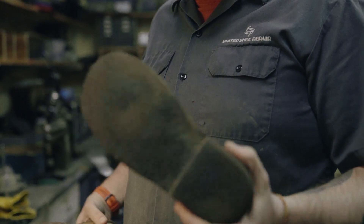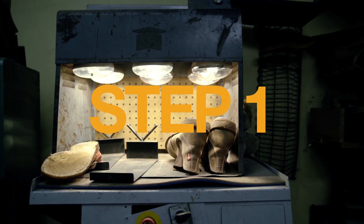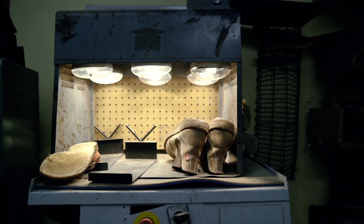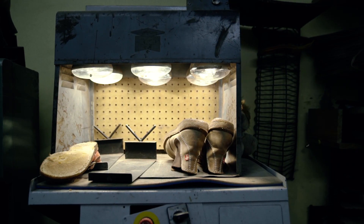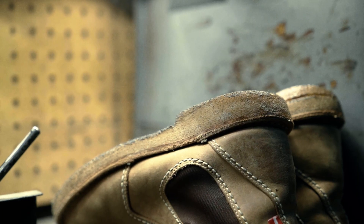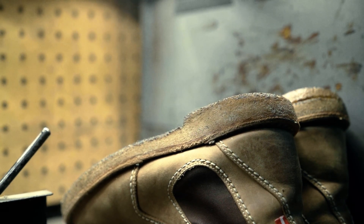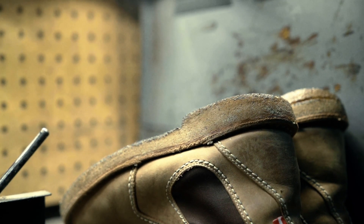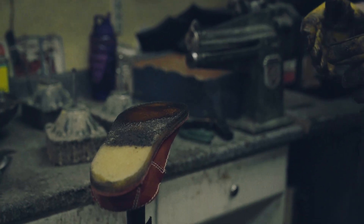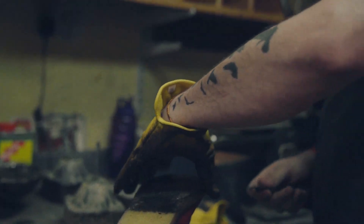Took them out of the box that they shipped in and first step is always put them under some heat. It takes a lot of heat to get these things to separate, but it's really the only way to get the pair of duck feet to come apart. That's one of the benefits of this soling material — it's very self-adhesive, sticks to itself really well. So that spent about an hour in the heat box just getting soft enough to peel off.